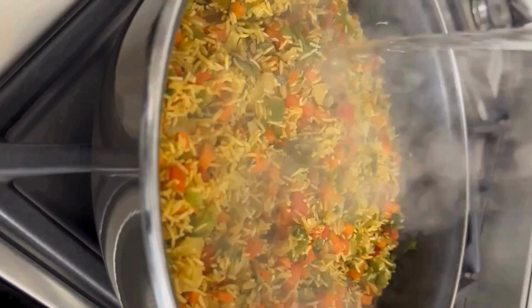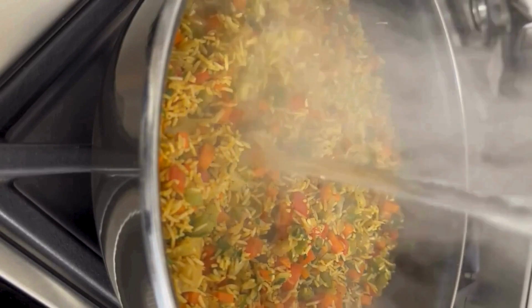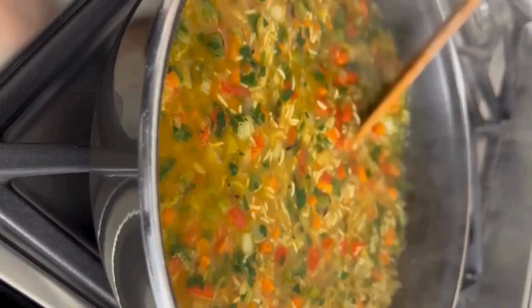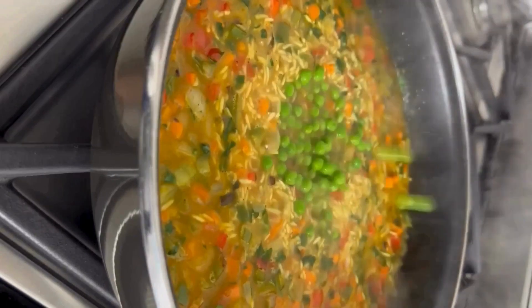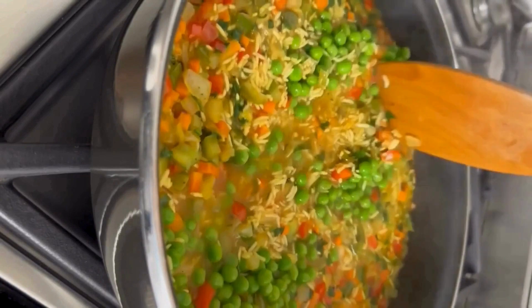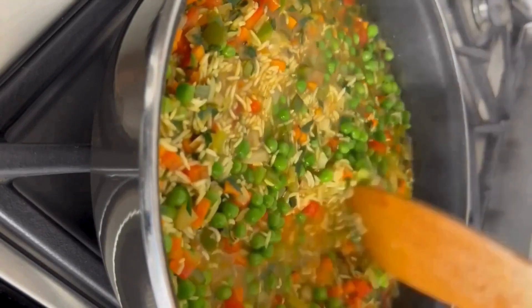Add 2 cups of hot water and let it fry for a minute. Once the mixture is slightly cooked, add green peas and cook on medium flame for about 10 to 15 minutes.